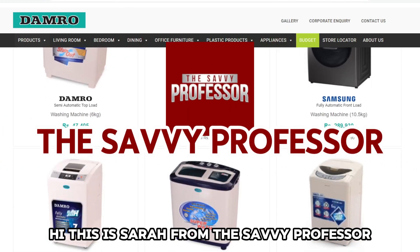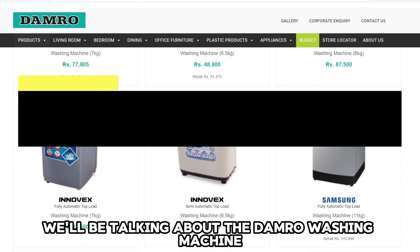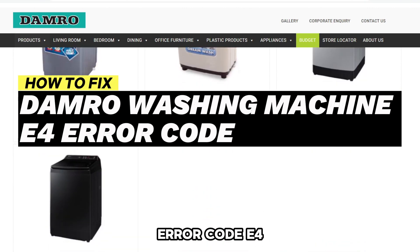Hi, this is Sarah from The Savvy Professor, and in today's video, we'll be talking about the Damro Washing Machine Error Code E4.